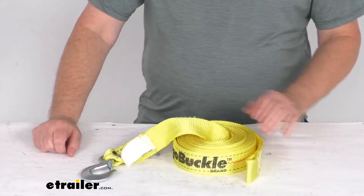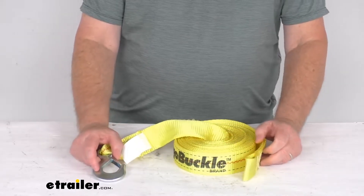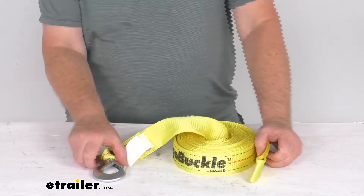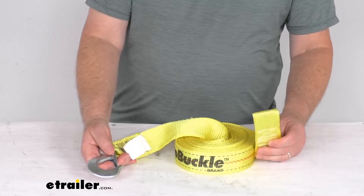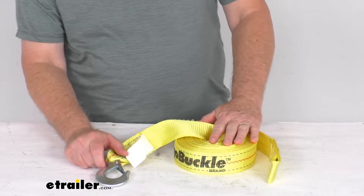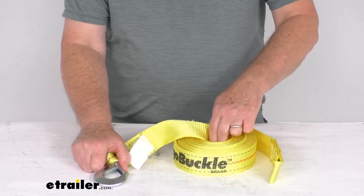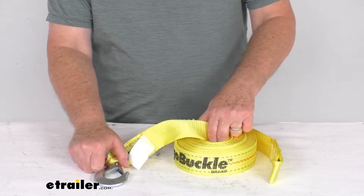Hello everybody, this is Jeff at eTrailer.com. Today we're going to take a look at this BoatBuckle 2 inch by 25 foot long boat winch strap with the snap hook on one end and the loop end on the other. It has a 2,667 pound working load limit. This is a heavy duty strap that works with a hand winch and enables you to safely load and unload your boat from your trailer.